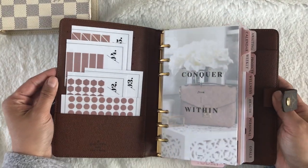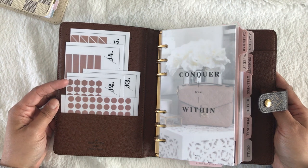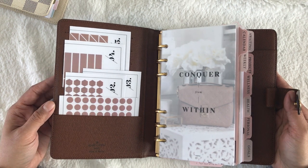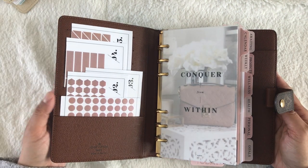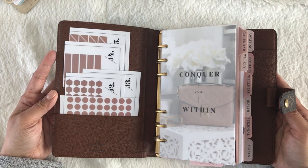At the front pockets here, I have some Cloth and Paper sticky notes. I actually cut down the actual sheet and sent them over to my bestie Rana, so I was able to fit them in my MM agenda front pockets.